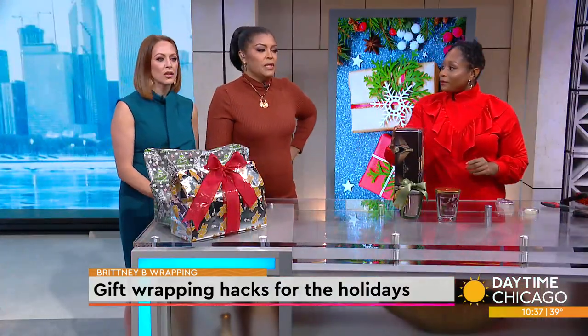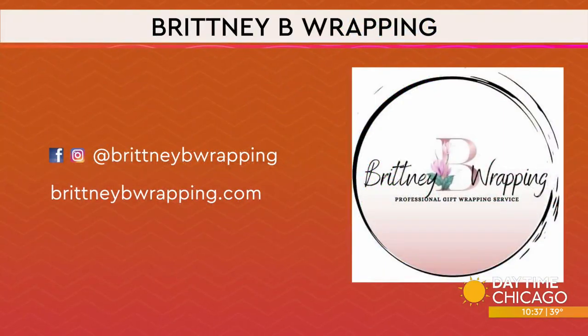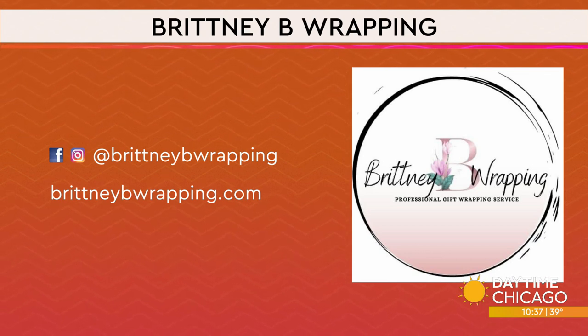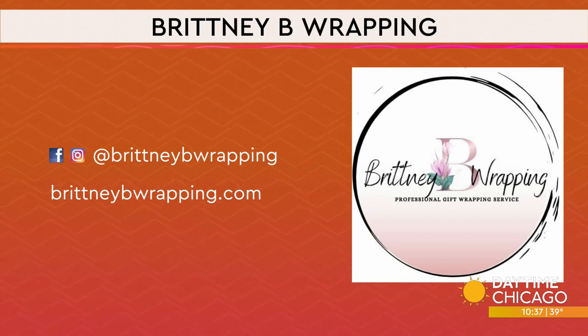That is so smart, Brittany — you just made it so much easier. I already wrapped half my presents! She went through these really quickly, but she has a lot of tips on her Instagram page showing people how to do all of this, making gift wrapping a lot less stressful and a lot easier. Brittany, thank you — that was wonderful.